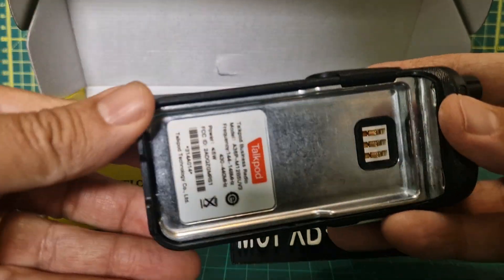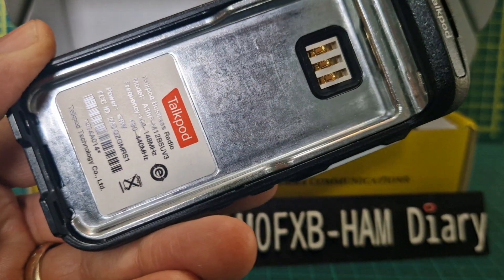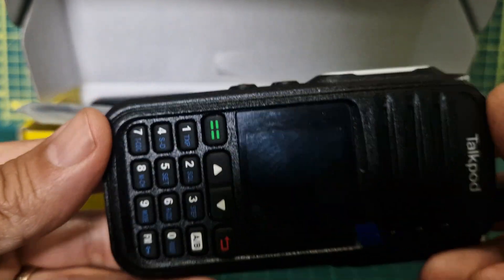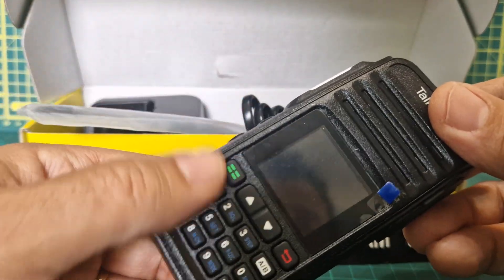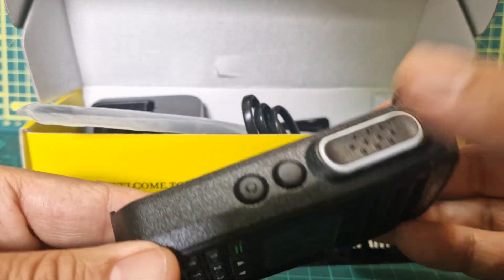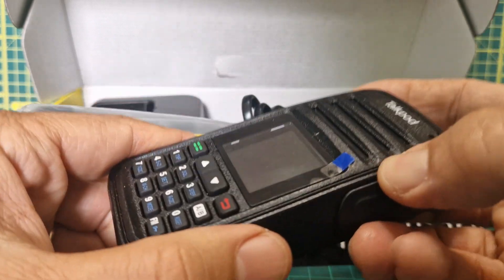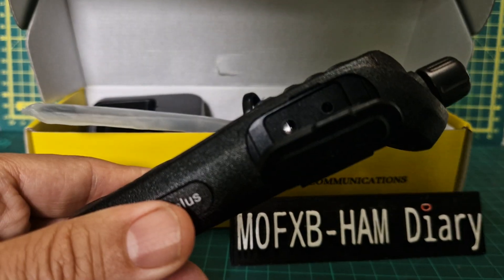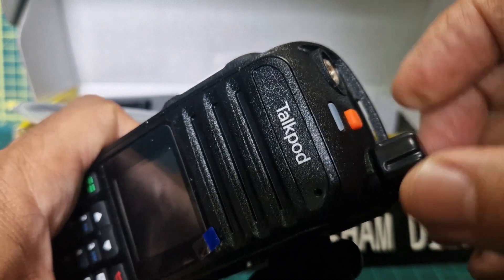On the back it says 144 to 148 and 430 to 440. It's actually smaller than I expected but in a good way - a nice size. It's got the usual keypad, DTMF, PTT, and customizable buttons hopefully. There's a twin-pin connector for headphone/microphone and programming, an A36 Plus emergency button, a nice big LED, on/off, and an SMA connector for your antenna.